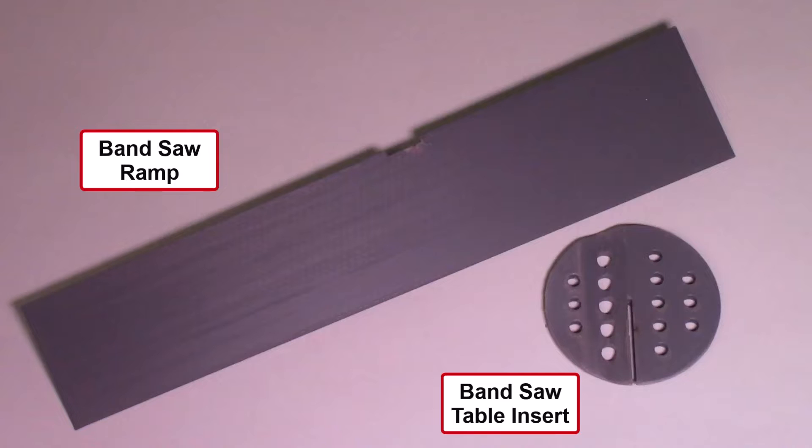In this video, I'll be testing out two new accessories for improving the slicing of thin segmented discs using the AccuSlice system on the bandsaw. Both of these concepts were designed using the Fusion 360 software and printed out using the Bamboo 3D printer.